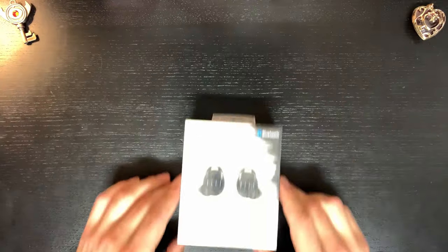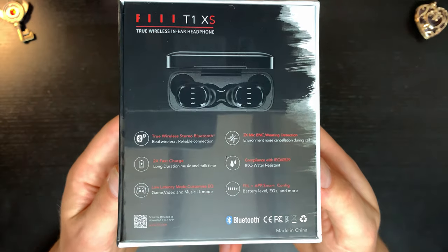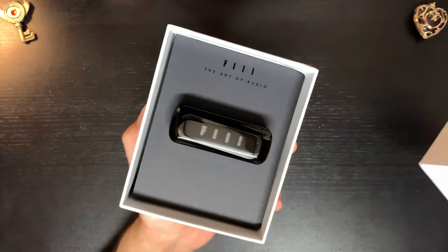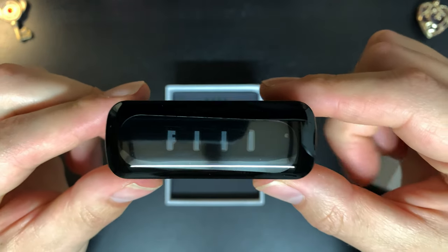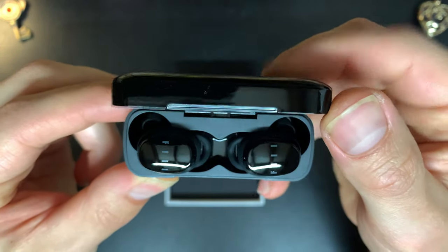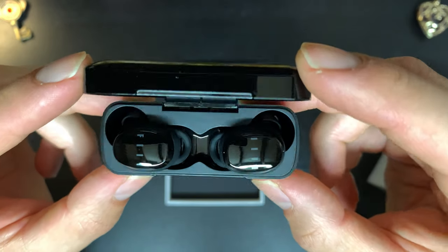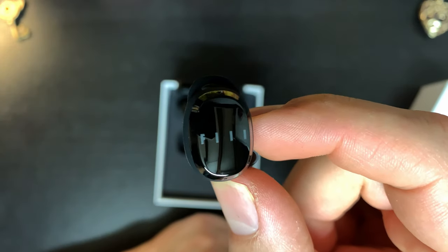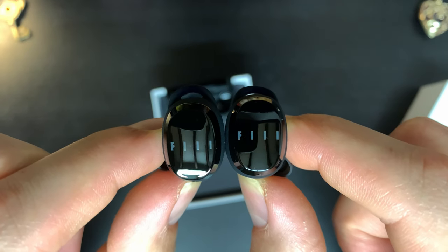Hey everyone, today we're going to be looking at the Feel T1XS, which I ranked number one in my top five under $60 true wireless earbud video. You're getting some amazing features, really solid sound, solid fit, a low latency mode, fast charge, an ambient mode, and a really solid app as well. Plus you can get them for under $60 US, around $80 for my Australians.